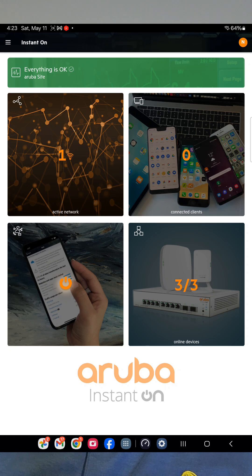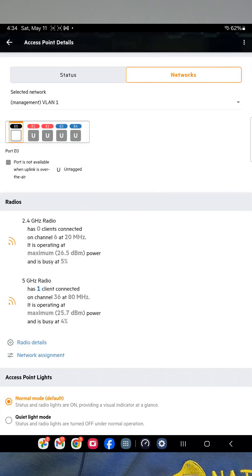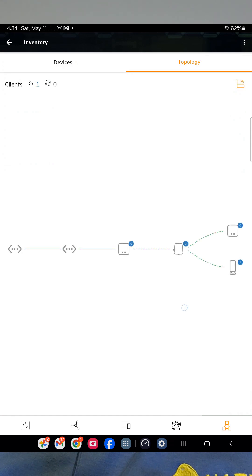They have an app that allows you to control all of these settings very easily as a small business owner. There is the ability to add guest networks for Wi-Fi, you can add login pages, and you can add VLANs to really add security to your business as well. There are tons of features catered towards a small business owner being able to manage this on their own in a very user-friendly app.